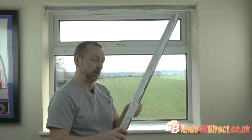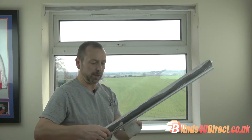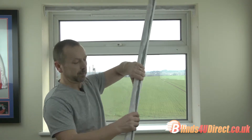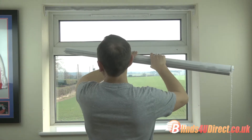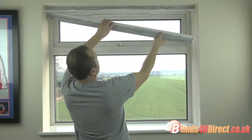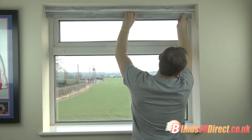Roll up the roller blind part of the blind and make sure you take the packaging off, otherwise it's not going to operate. You've got two ends: your control end and your spring-loaded end. The spring-loaded end goes in first — push it up tight — and you'll see on the control end there's a hook system which goes into the bracket.